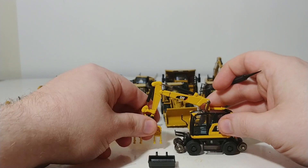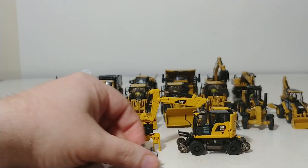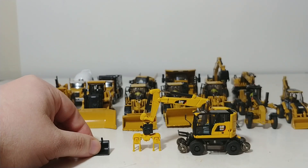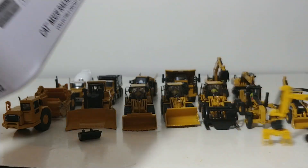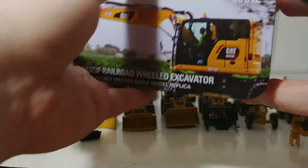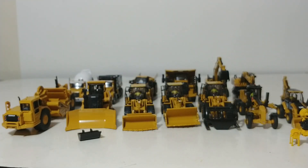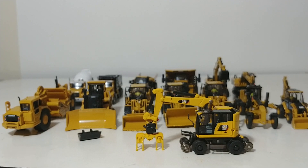There you have it, collectors — that is the entire lineup to date of Die Cast Masters HO Scale Caterpillar products. All of these models are fantastic, they certainly pack a punch, and they are reasonably priced. They are all part of the Highline series, so they all come in collectible metal tins with very high quality prints and photographs on them, as well as information about the real machine on the back. Thank you so much for watching. Take care, be safe, and we'll see you in the next video.